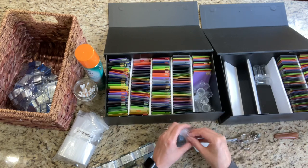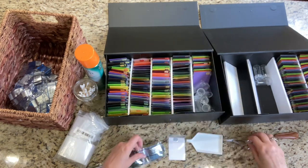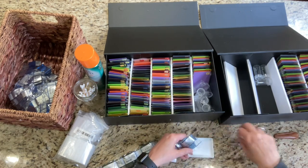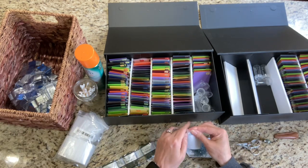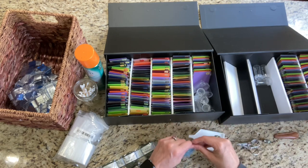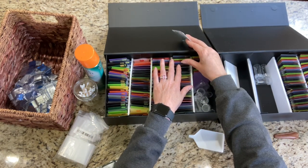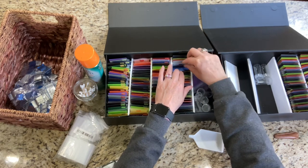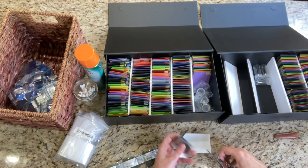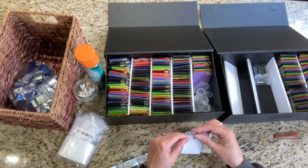Pretty soon it'll be time for me to diamond paint outside again — it's getting nicer. I don't want to fold that laundry — I just want to throw it in the dryer and have it magically be put away. It's not too much to ask for. This row is getting really tight. The 900s really have a lot of greens in them, I'm noticing. I've got a traveler here.